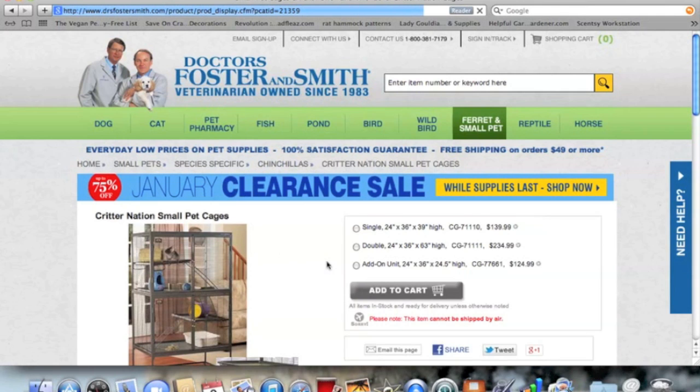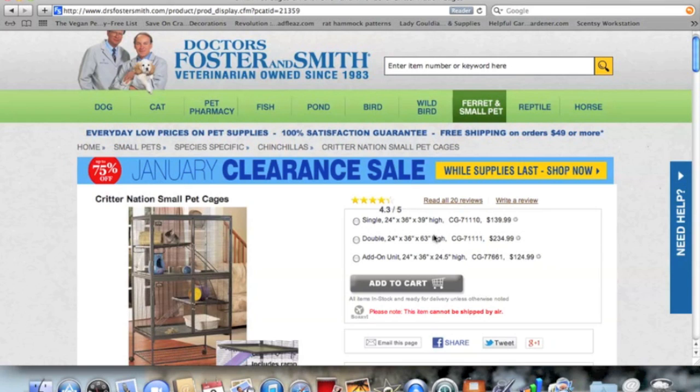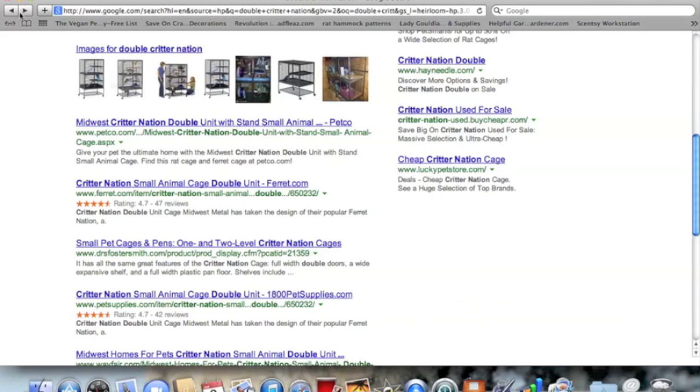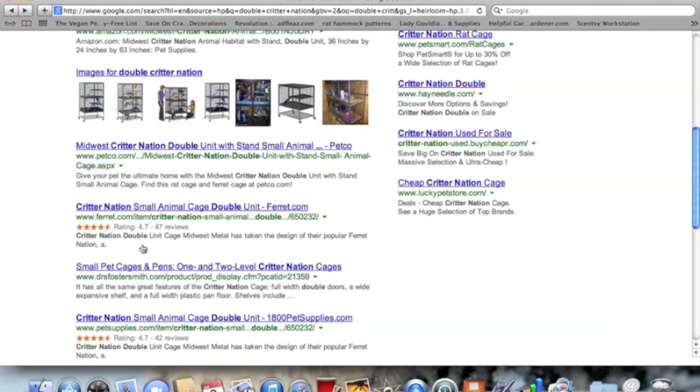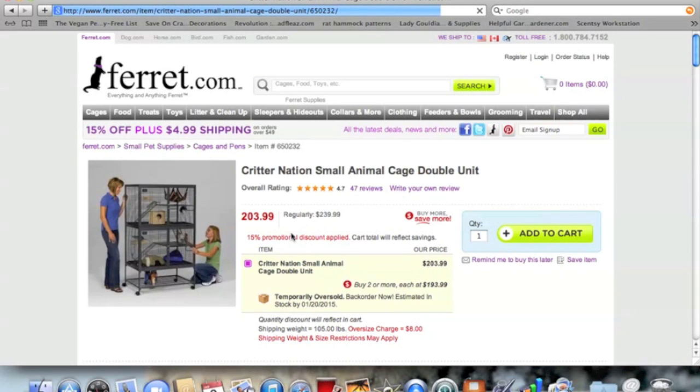You can check that site regularly — they do have the cage on sale sometimes, though it's not on sale right now. Also remember that the single unit will be a little less expensive than the double. You can get the add-on unit later, though in the end it's still cheaper to get the double unit at once. Ferret.com sometimes has it cheaper — right now it's $203 and shipping is only $5, so that would be your best bet.